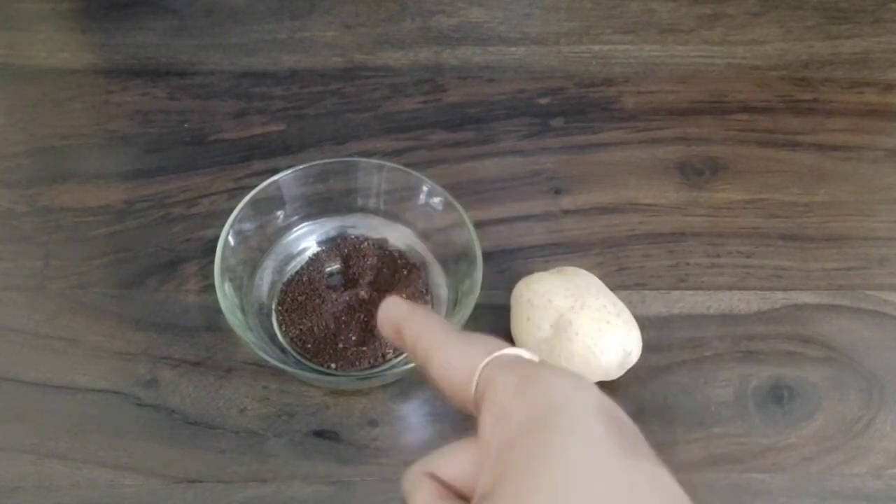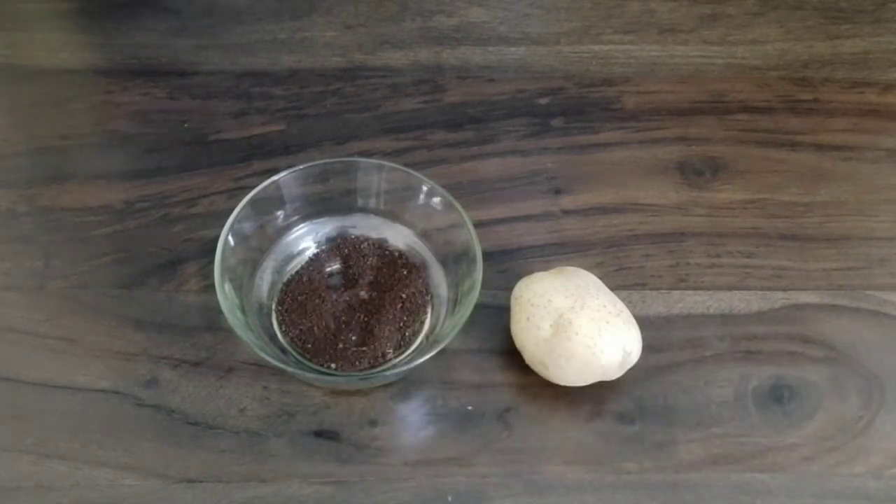This is one tablespoon of coffee powder. Keep watching the video for more. Whenever you apply a face pack, cleanse your face first — that's the first rule. Once that's done, pat dry. Today we are going to apply coffee and potato juice.